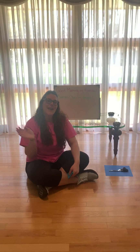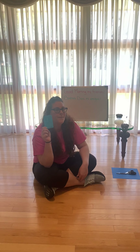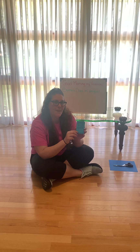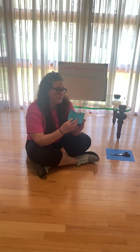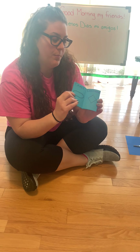Hi my friends, it's Ms. Gabby from Kids Are First Greenwood. And today I'm gonna teach you how to make your own little books. So I'm just gonna show you my book. Mine is about shapes. You see I have different pages. And I'm gonna show you how to make your own book.